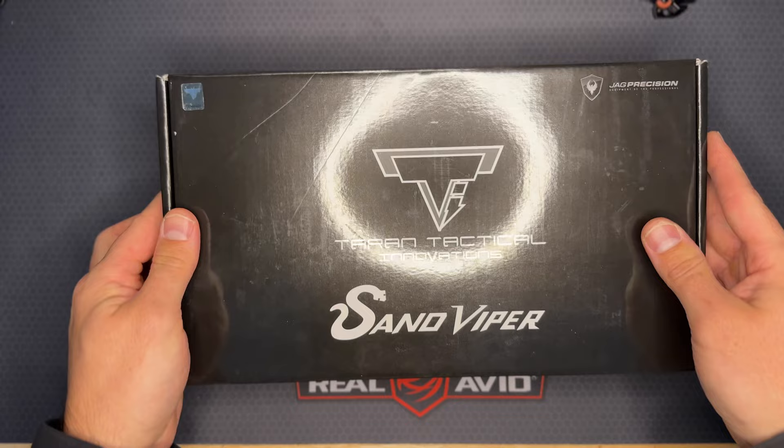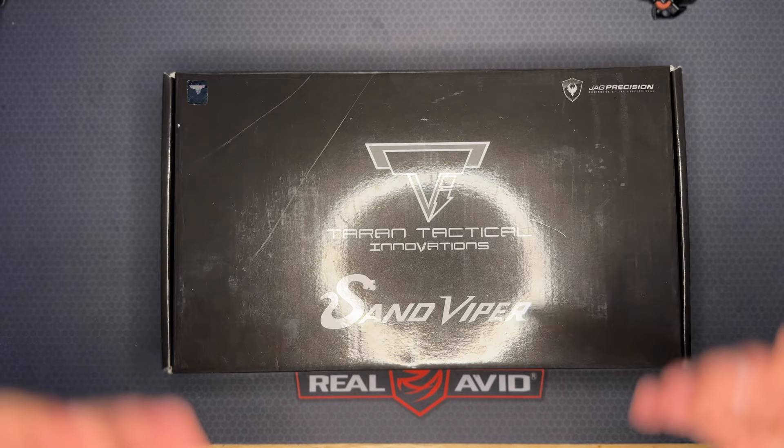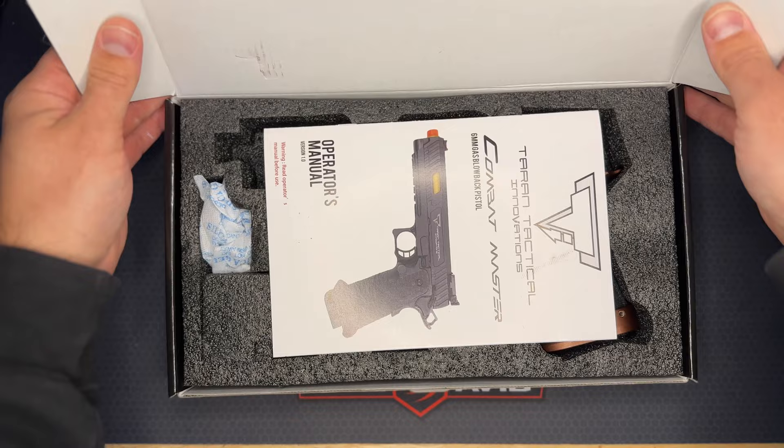The bottom has nothing else on it. It comes in a really nice glossy box. The only thing I don't like about the glossy box is that if it gets any scuffs on it, it's super bad and noticeable — and I'm a real stickler for that kind of stuff, so it gets frustrating. Let's go ahead and open this — it's got a little tab here on the bottom.